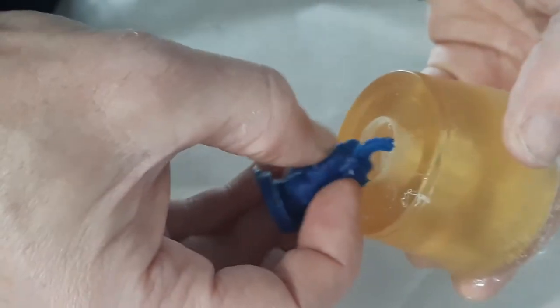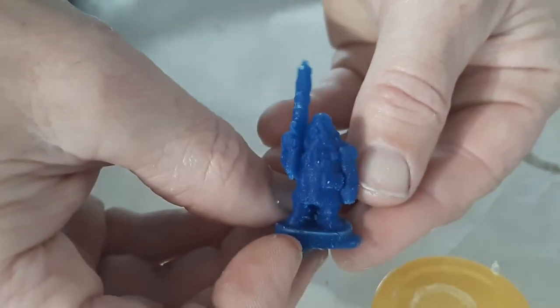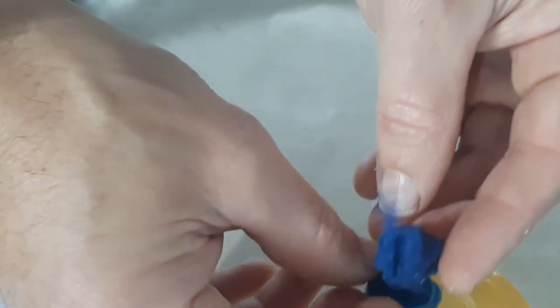Here we go with another ta-da — ready? Ta-da! There we go. We have a dwarf that is now rubber. And now we can use this mold as many times as we want to make new molds, or we can remelt it to make other shapes.